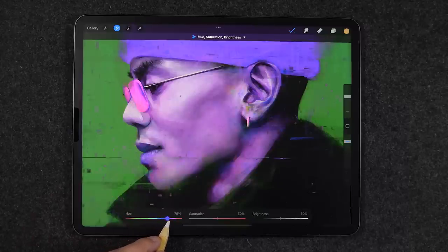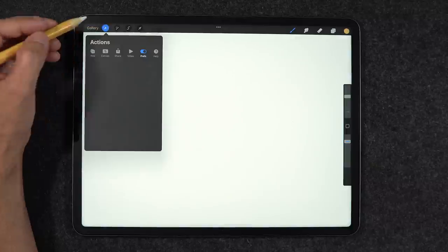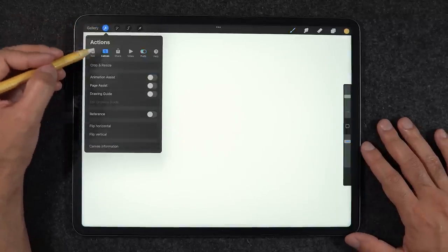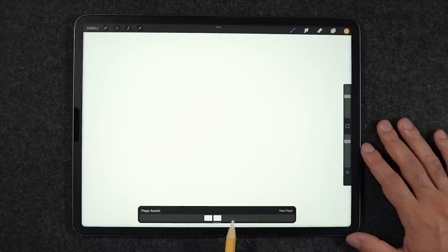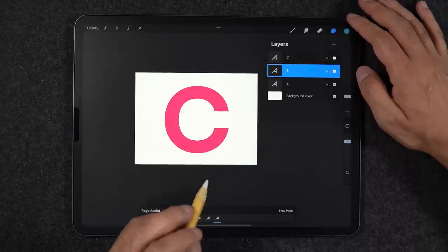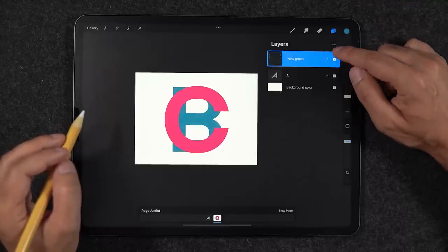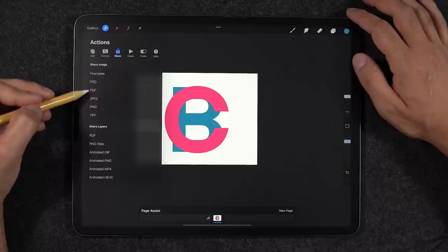For comic book lovers and storyboard artists, there is now an option to create pages in your Procreate file. Heading to the Canvas section and turning on Page Assist reveals a small UI bar at the bottom of the screen. Using a similar premise to Animation Assist where layers become frames, here the layers become pages of a document. Combining layers into groups merges two pages into one, which is great for organizing layers that belong to the same page, and it supports both importing and exporting PDFs.